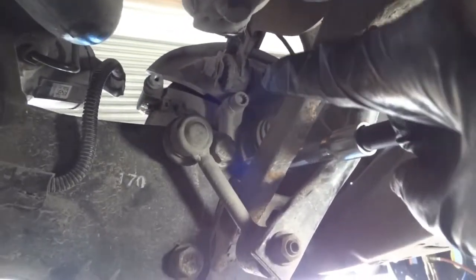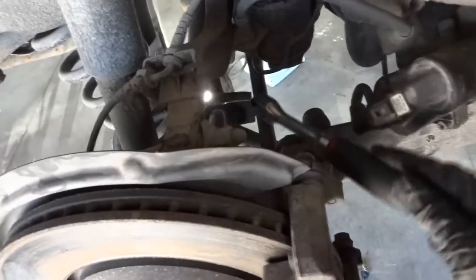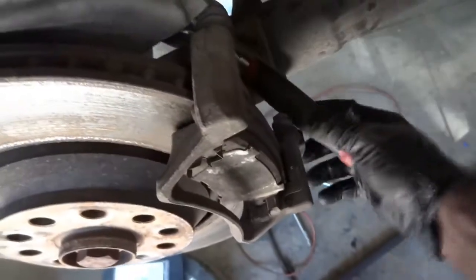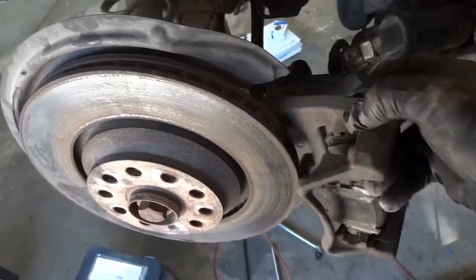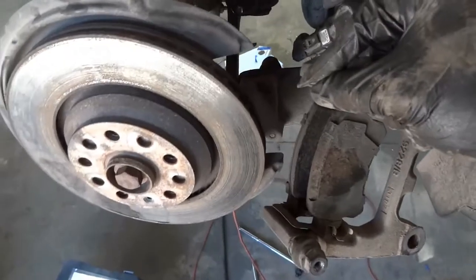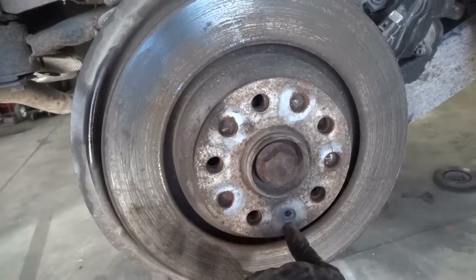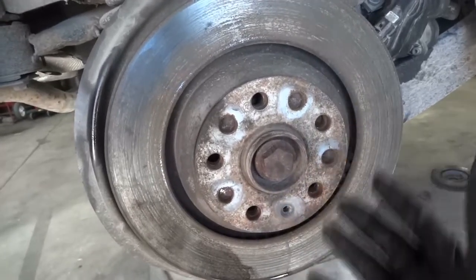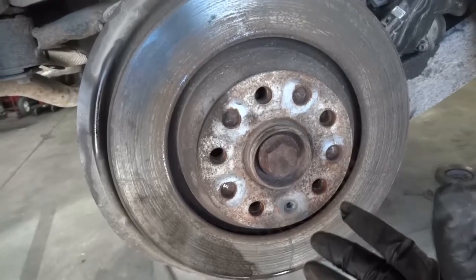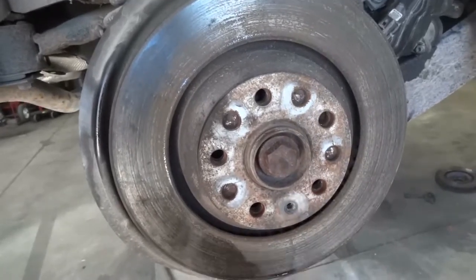Those caliper bracket bolts are star bolts. Now I'm going to remove the top bolt so we can remove the caliper bracket. So now here comes the caliper bracket. I already removed the little screw that holds the brake rotor down — it was really hard to come out so I had to use a torch to heat it up. If it's tough, just hit it with a torch a little bit, bang it with a hammer, and it'll come out.